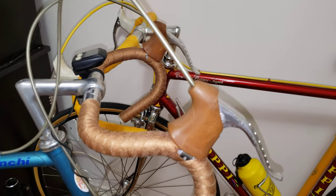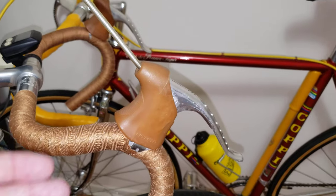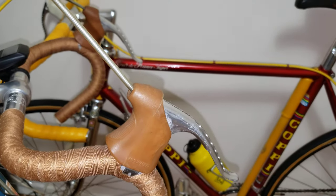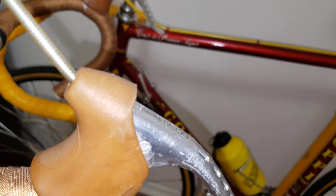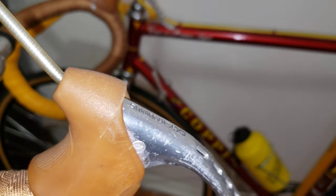Hi everyone, I want to use this chance to show you why you should always use Shimano parts on a Shimano drivetrain. Over here I have a Shimano 600 brake levers — hopefully the camera can focus — Shimano 600 brake levers.